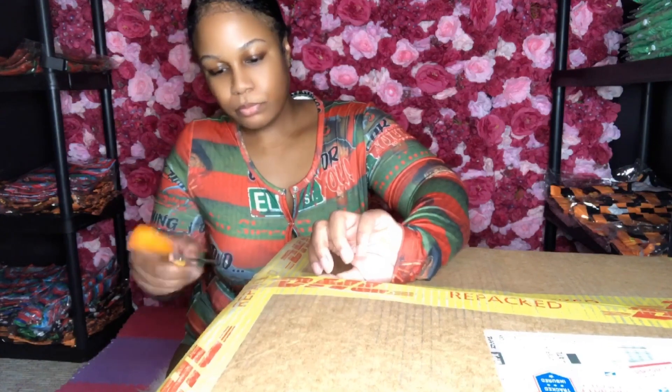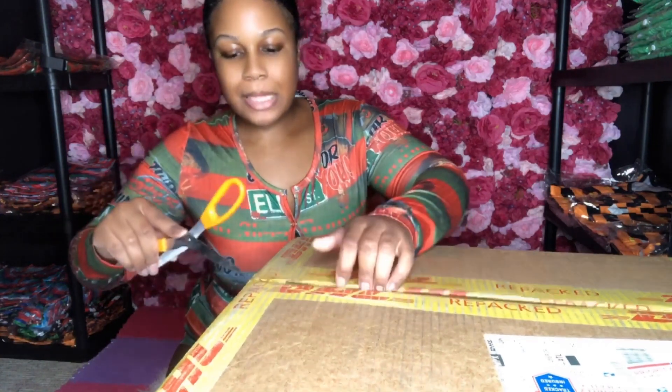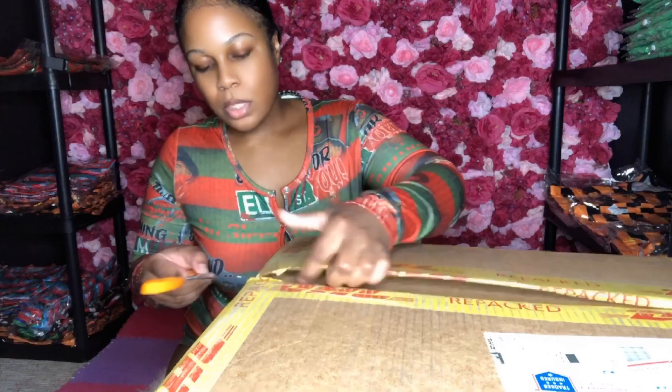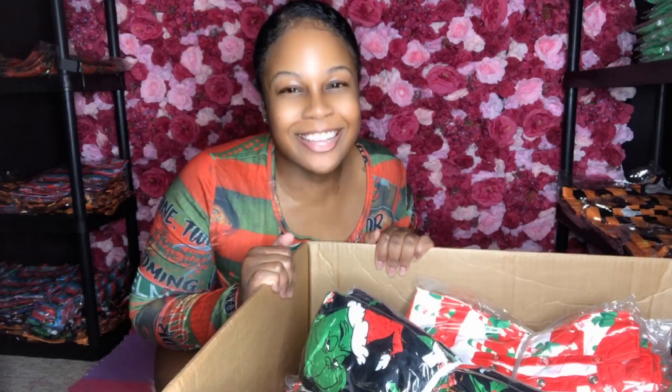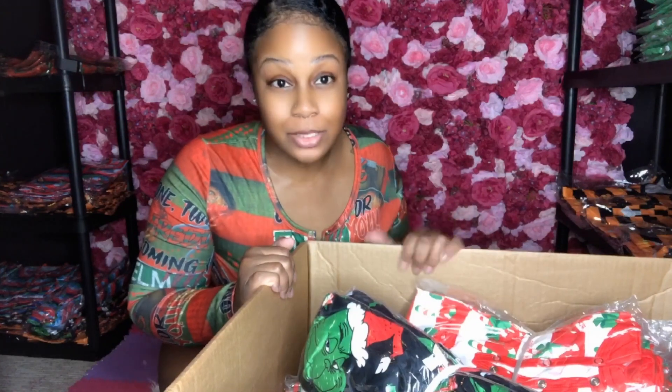I also made two-piece sets in the Christmas designs as well, and that also came today. I'm going to have to tilt this box over because I am on my knees — I don't have time for that.